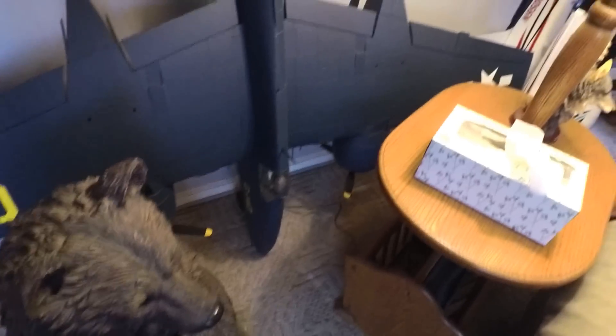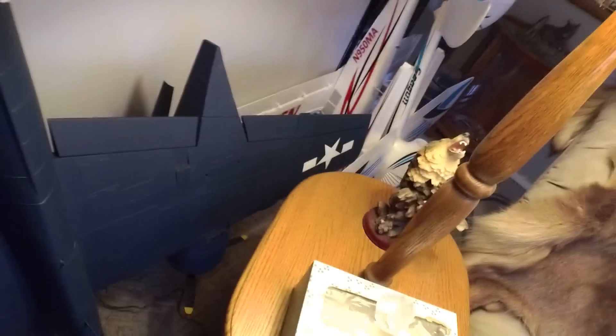I put the Marine Corps emblem on both sides of the tip of the tail — just a little dressing. Other than that I didn't want to gaudy it up with too many decals so I kept it basic. I almost left this plane without decals because it looked so beautiful as-is, but I thought for orientation purposes it might be nice to be able to see something.